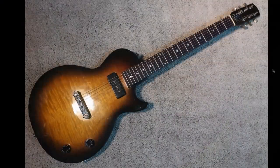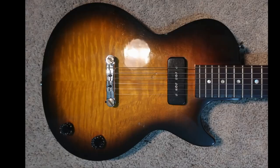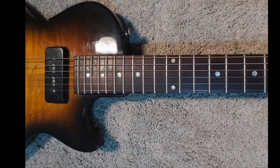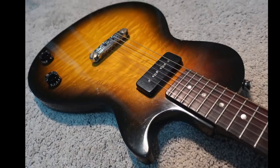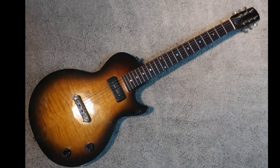The only question left: would you rock this strange Melody Maker conversion type guitar or not? Leave your answer down in the comment section below. Don't forget to like, comment, and subscribe, and we will see you tomorrow on the next episode. Take care.